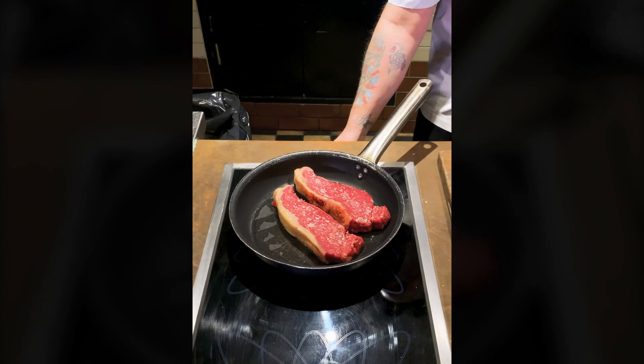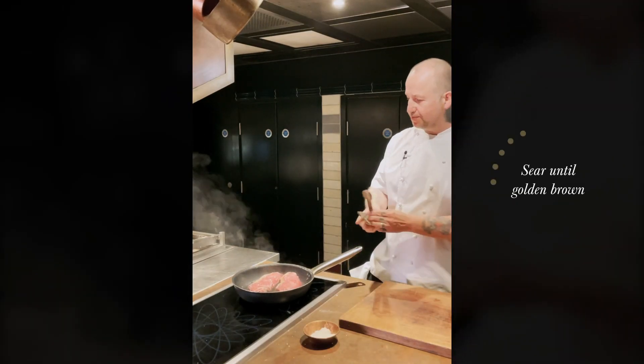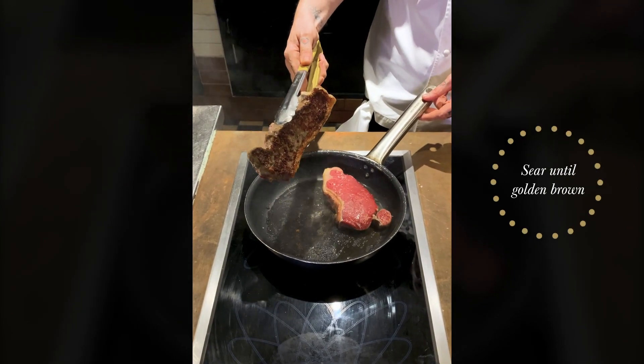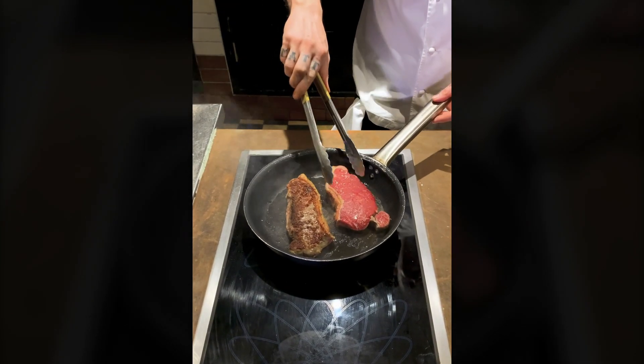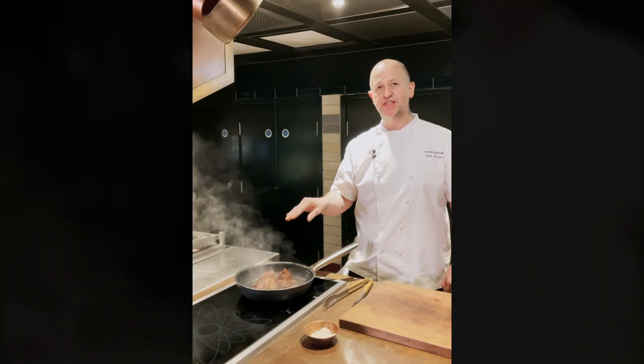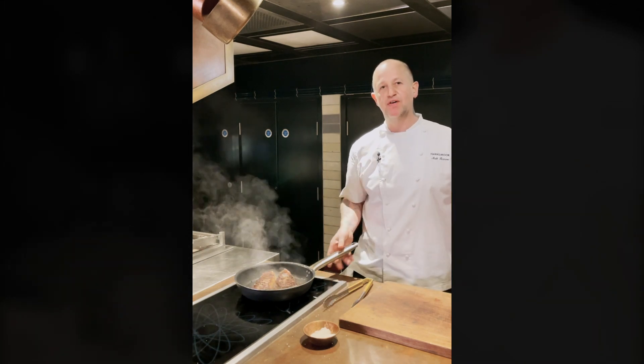Into our pan. My steaks have been on about five minutes and we're looking for a nice deep golden colour just like this. I'm going to turn them over — I'm going to cook these medium rare. I want to take them to a core temperature of 50°C when I take them off. I'm going to rest it and it'll come up to 55°C — it's going to be perfect medium rare.